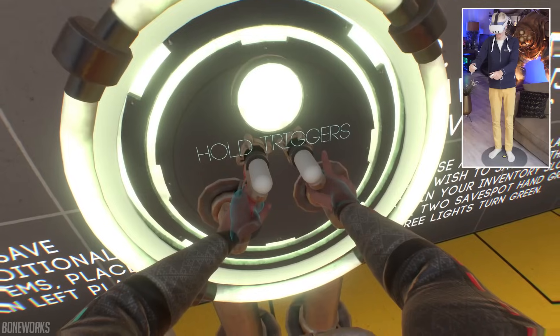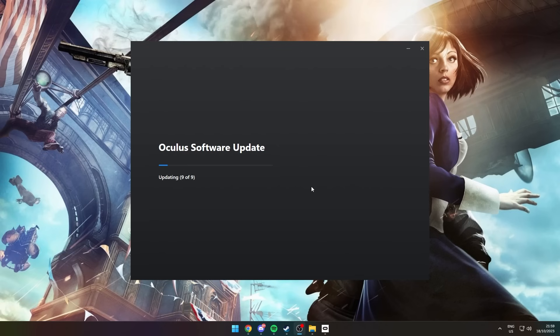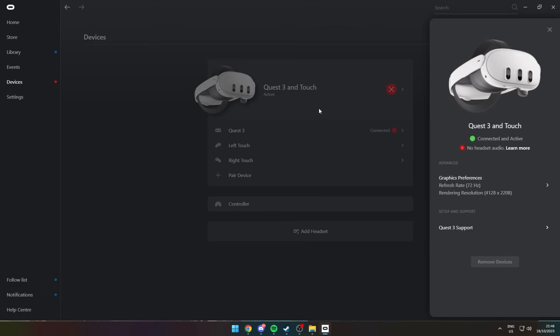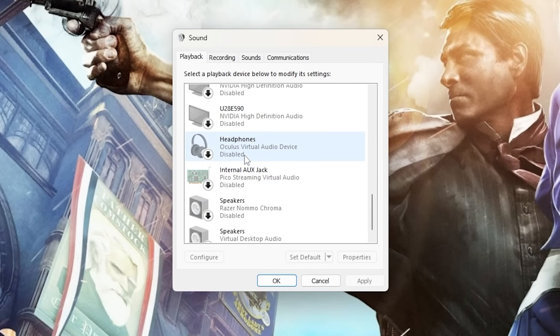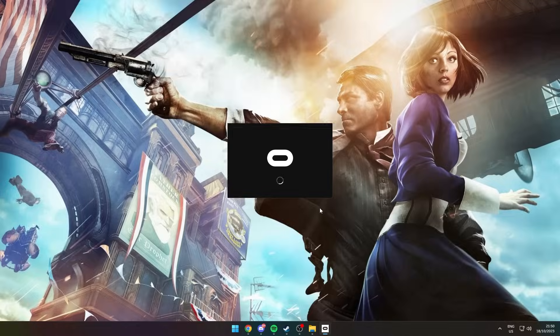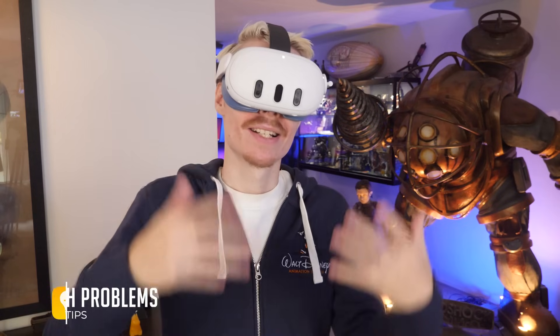Keeping your graphics card, Quest, and PC software up to date is super important to get the most out of Air Link, so always check that everything is on the latest firmware. A common issue I've run into multiple times is having no audio. When you open Devices and your Quest shows a red indicator, that's what's happening. This can be fixed through the Windows Sound Control Panel: under Playback, enable the Virtual Audio Device, and under Recording, set the headset's microphone as your main source. Restart the application and your audio problems should be gone.